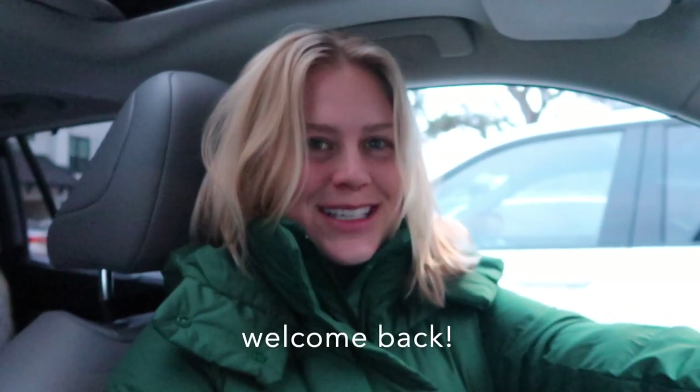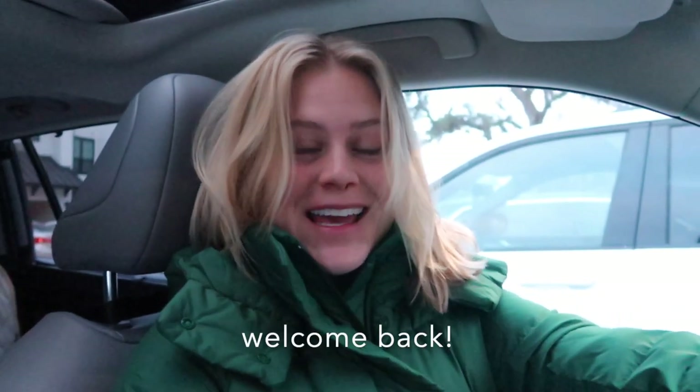Good morning! Welcome back to my channel. If you are new here, thanks for tuning into a video. And if you are not new here, welcome back. I am doing a work-from-home day in my life. I feel like these are everyone's favorite videos to watch. They're always my most viewed videos, so I figured, why not pick up the camera and do it today?